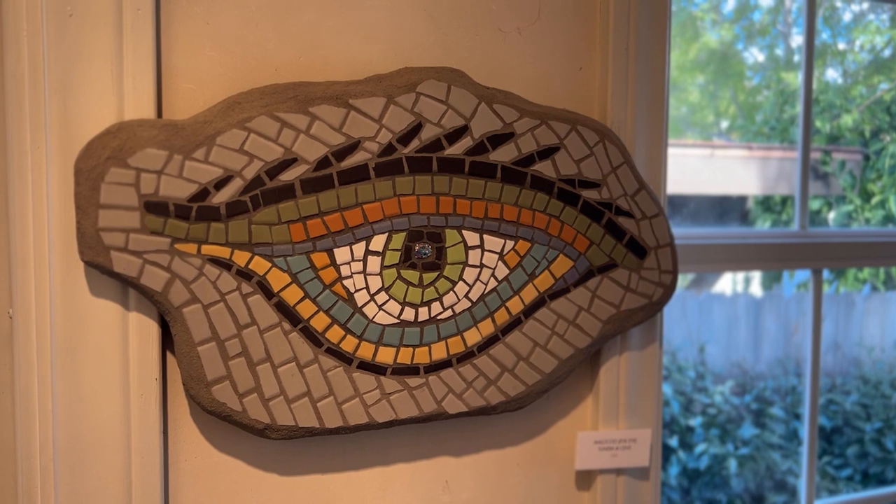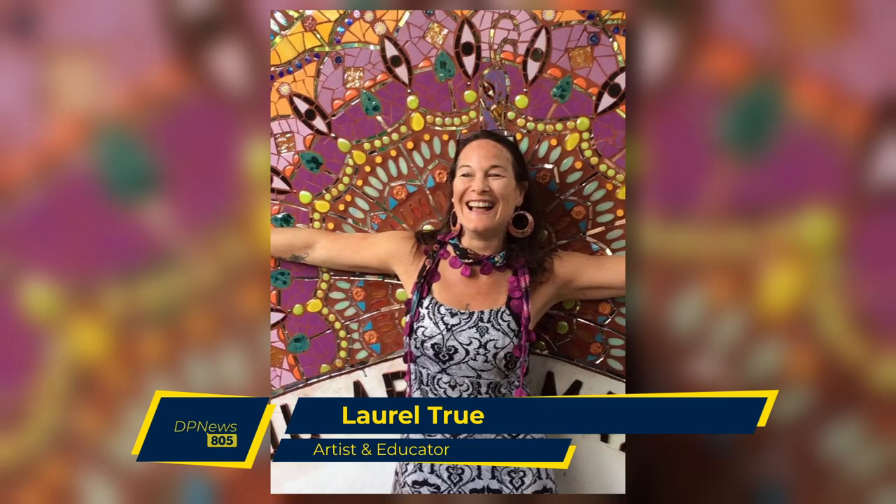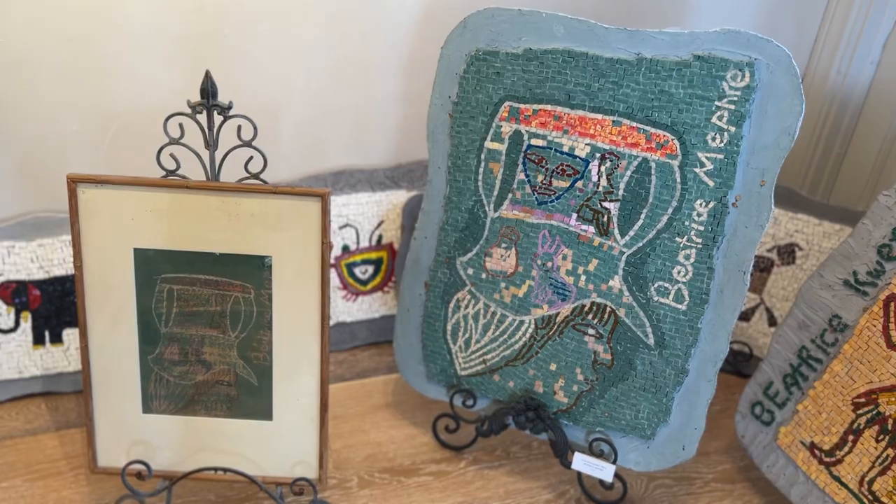I did go to Italy. My first class that I took was in San Francisco from Laurel True. And Laurel True is a mentor to many artists in the United States, and she does projects in Ghana and Haiti.